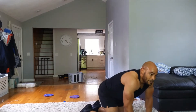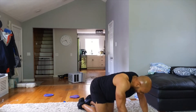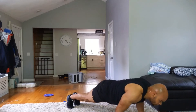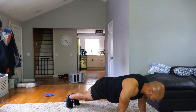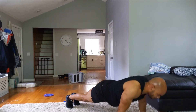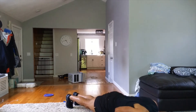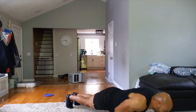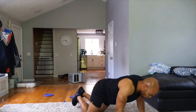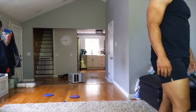Twenty more — kneel down if you need to, keep working. Fifteen, ten, nine, eight, seven, six, five, four, three, two, one. There you go — take a little break. Get the focus on the legs next. We're staying at 30 seconds of work, 10 seconds rest, same interval. You can hold dumbbells if you want — definitely not necessary. Water — make sure you guys are hydrating.